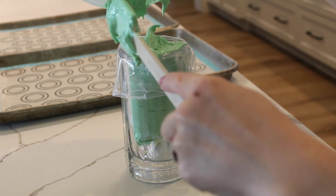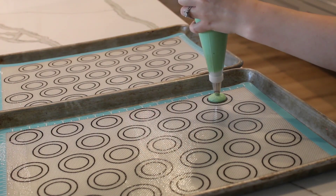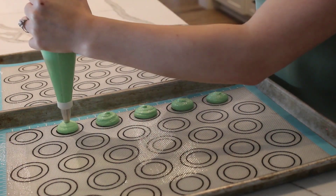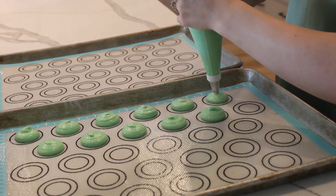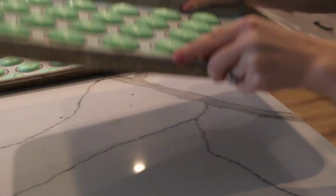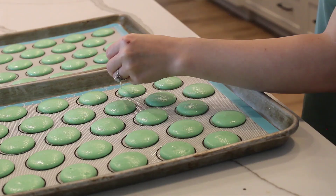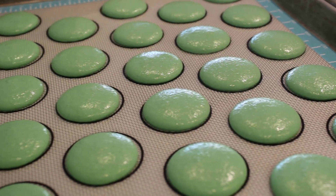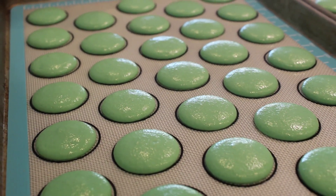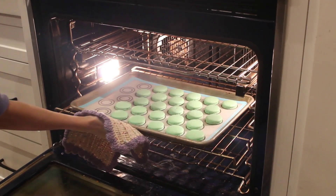Add your batter to a piping bag with a half-inch piping tip, then pipe the batter onto your trays. Make sure the trays are lined with either a silicone baking mat or parchment paper so that the batter doesn't stick to the pan. Then you need to let the batter rest until it dries and forms a hard outer shell on the surface — this can take anywhere between 30 minutes and two hours. Then bake each tray at 300 degrees for 14 minutes.